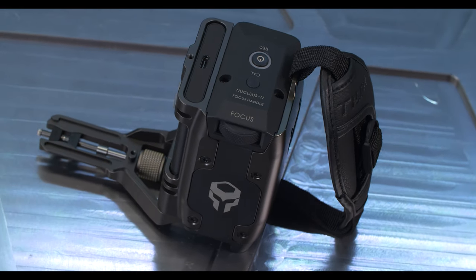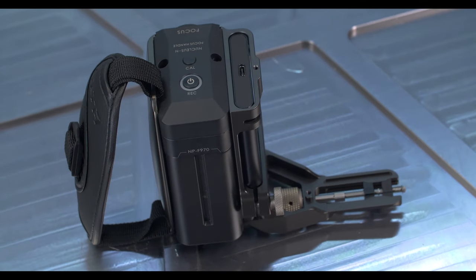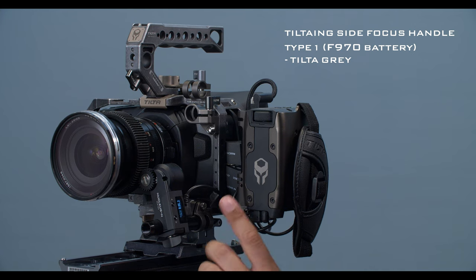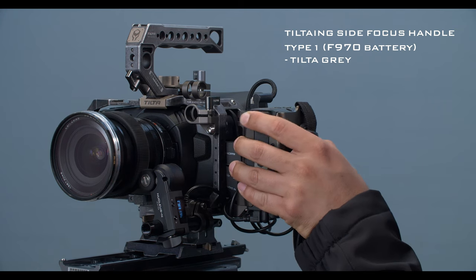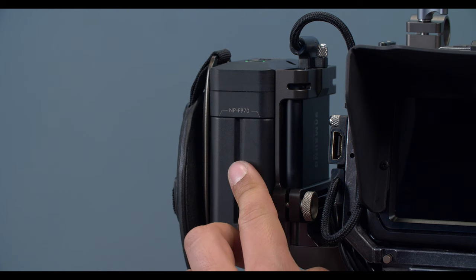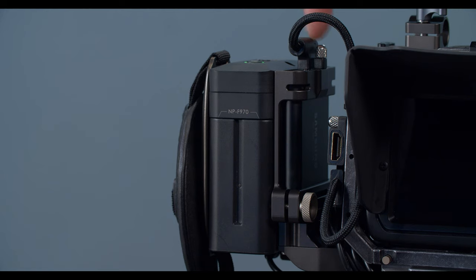Here we have the TILTA ING side focus handle type 1 F970 battery in the TILTA gray. Similar to the power handle, you have your 12 volt out here as well as your micro USB 8 volt out, but unlike the power handle, it does have the focus knob on the front so you can focus your Nucleus Nano, as well as a calibrate button up top and a run stop/power button. It's powered through the NP-F970 batteries, with a slot for your T5 Samsung SSD and a locking mechanism to lock down your USB-C cable.